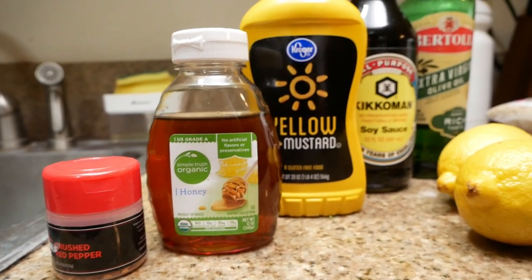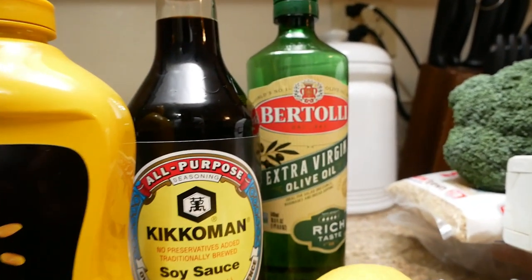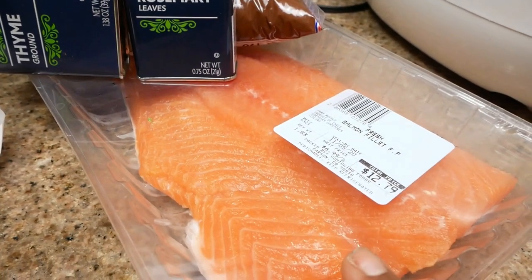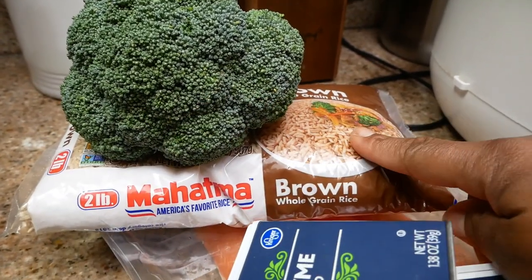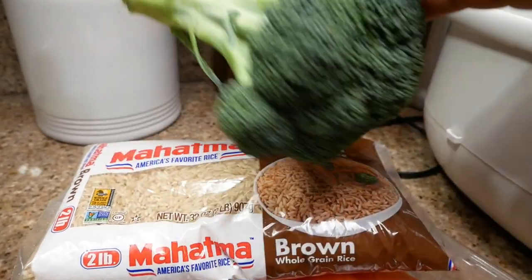Take a quick look at the ingredients that you're going to need for this recipe. Disregard the thyme that you see here — I did use rosemary for this, and that is optional to give it that extra herbal flavor. I'm also going to pair this up with some brown rice and steamed broccoli.